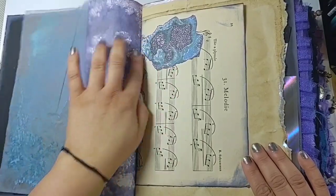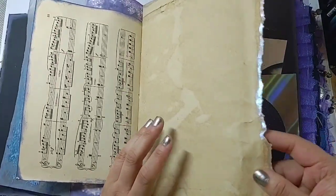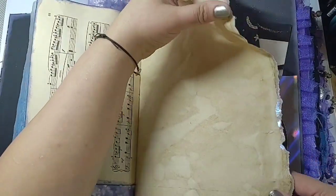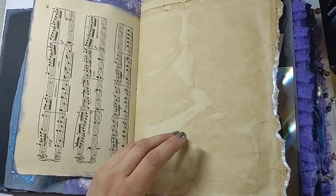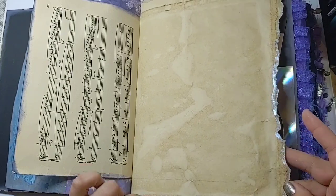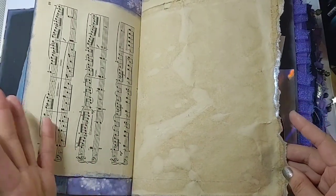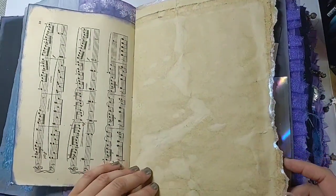We're hitting the crystal theme right away. There's some music paper, and then every signature has a page like this which I dyed and then tore — my mom dyed them, thank you mom. I went around the edges with a metallic color-shift watercolor paint — two colors on each. These are translucent colors. The watercolor paint is from Hydro Color; I'll link her shop below. I really love how these came out.